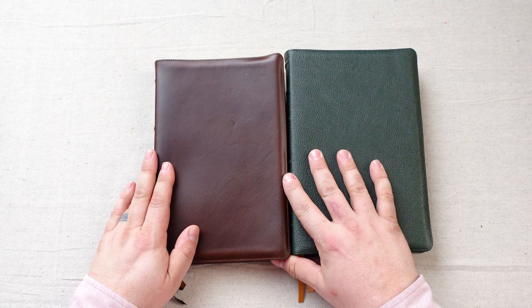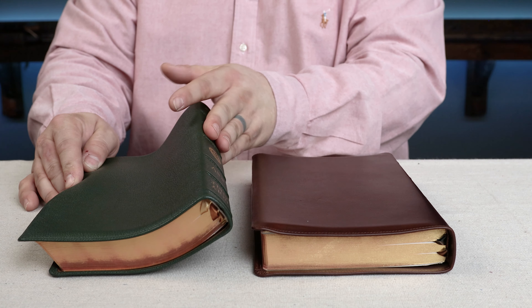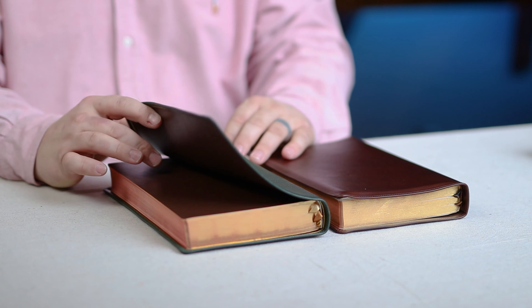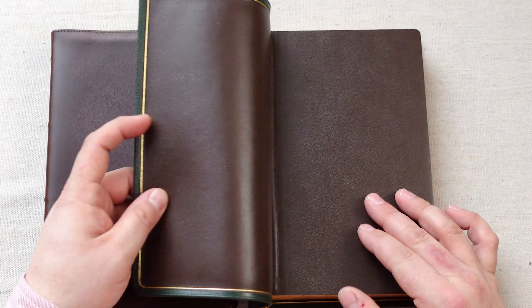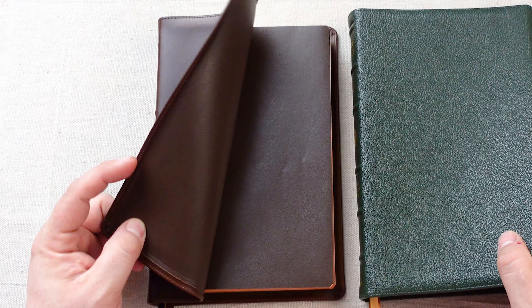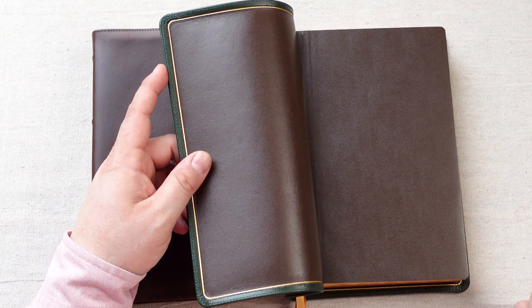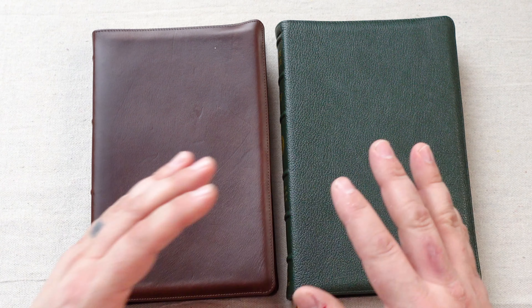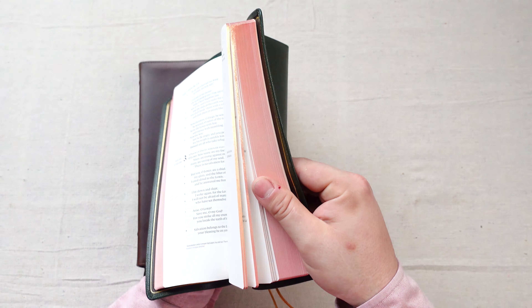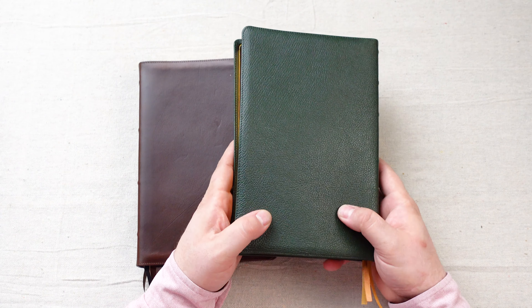These two leathers are so vastly different. You have the grainier goatskin on the right — this one is the green goatskin, which I love. This natural grain goatskin that Youngblood uses is one of my favorites. It has a beautiful slick calfskin liner, where you have the slicker Horween leather and a more grainy calfskin liner on the Horween edition. The goatskin cover is going to look essentially the same today as it did when it was produced three or four years ago, and that's its purpose.